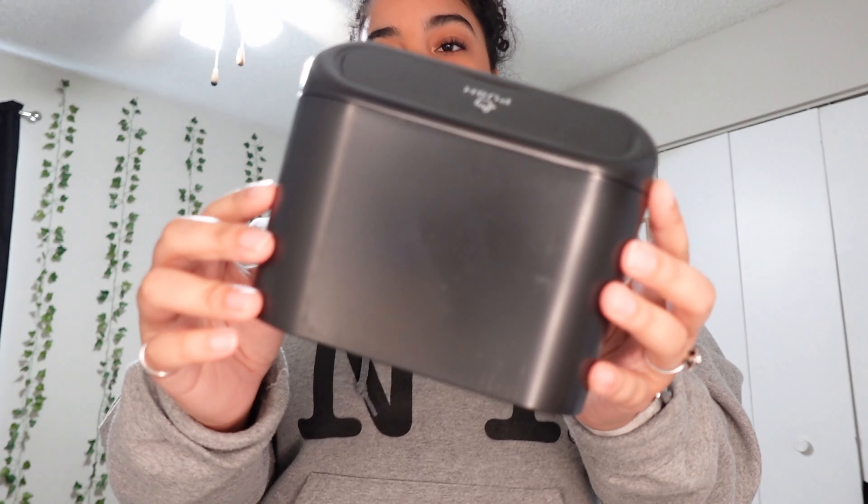They do not recommend storing Lysol wipes in your car, which sucks because I already bought them. I'd rather not risk anything happening, so I'm going to leave those out of the bag. That actually helps because now I can close the bag. I've got the wipes in the front, Tide right behind it, some gum, the first aid kit — and I also bought a little phone charger cable because my current one is dirty and cracked.